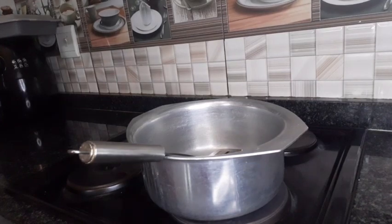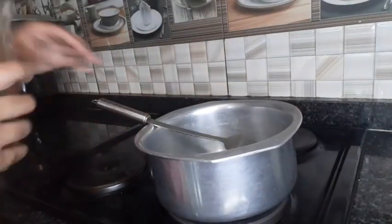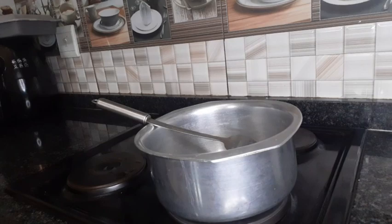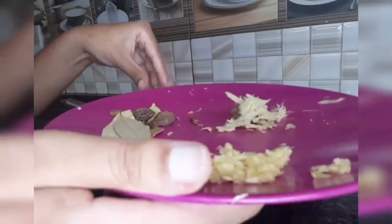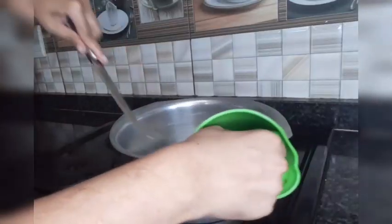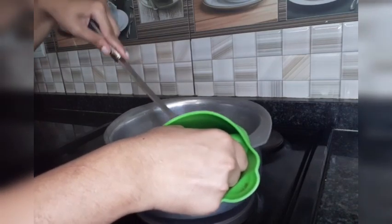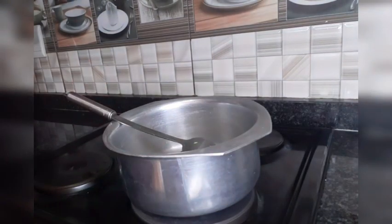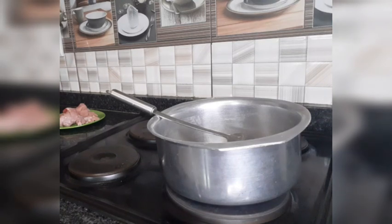I'm starting to make the biryani. I add a little bit of oil. If you haven't watched my biryani video, I'll leave the link in the description — I'll show you step by step how I make it. I'm just showing you roughly how I do things. I added whole spices, ginger and garlic, and then let it fry in the oil. Then a little bit of water and cover it.